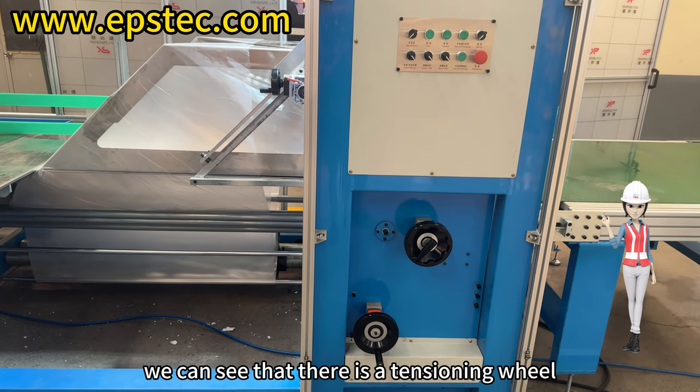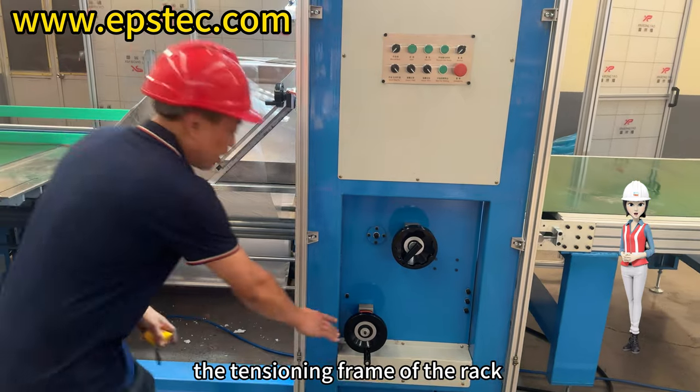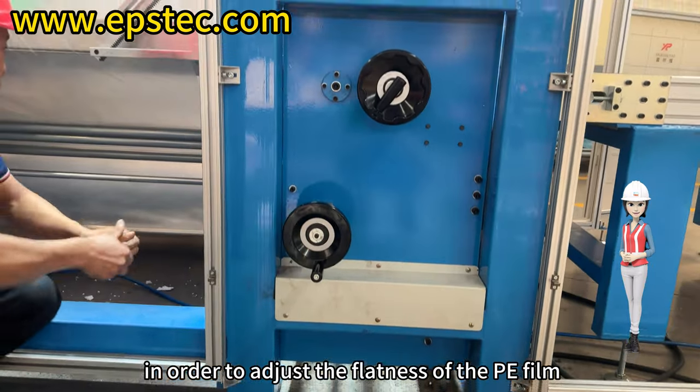In the video, we can see that there is a tensioning wheel. The function of the tensioning wheel is to adjust the tensioning frame of the rack and pinion structure to move up or down in order to adjust the flatness of the PE film.